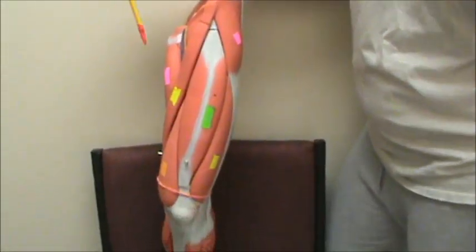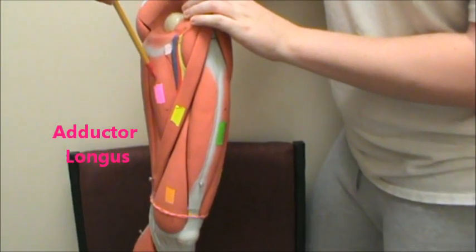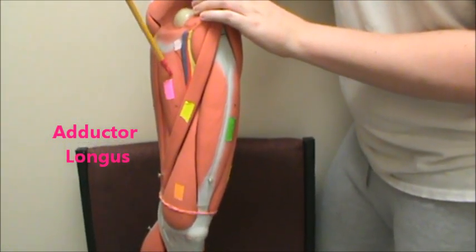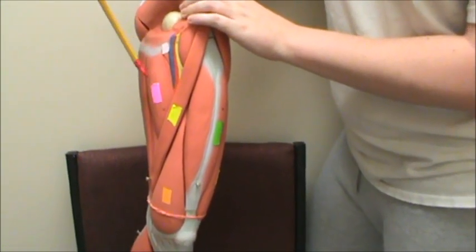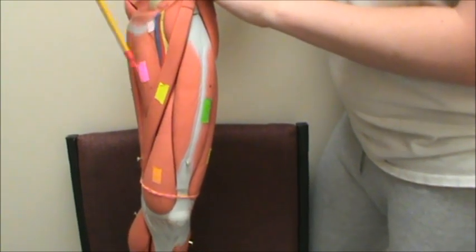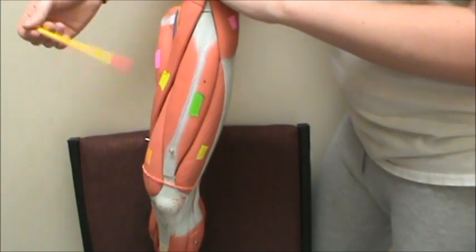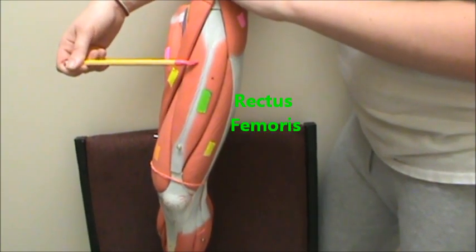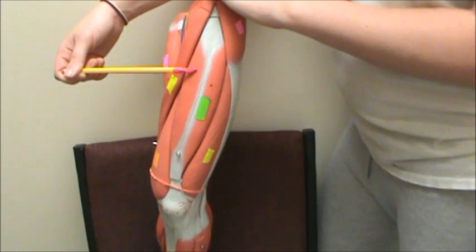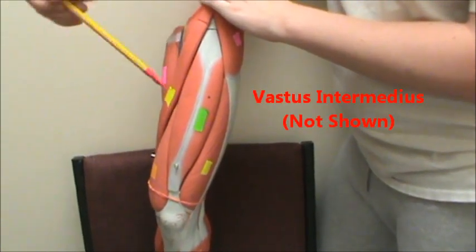Starting with the thigh, we're going to start by identifying that structure in pink — which looks like purple — is the adductor longus. Next to that in yellow we have the sartorius. Then in orange we have the vastus medialis. In green we have the rectus femoris. Deep to the rectus femoris — we're not going to take it off — but deep to the rectus femoris we would have the vastus intermedius.